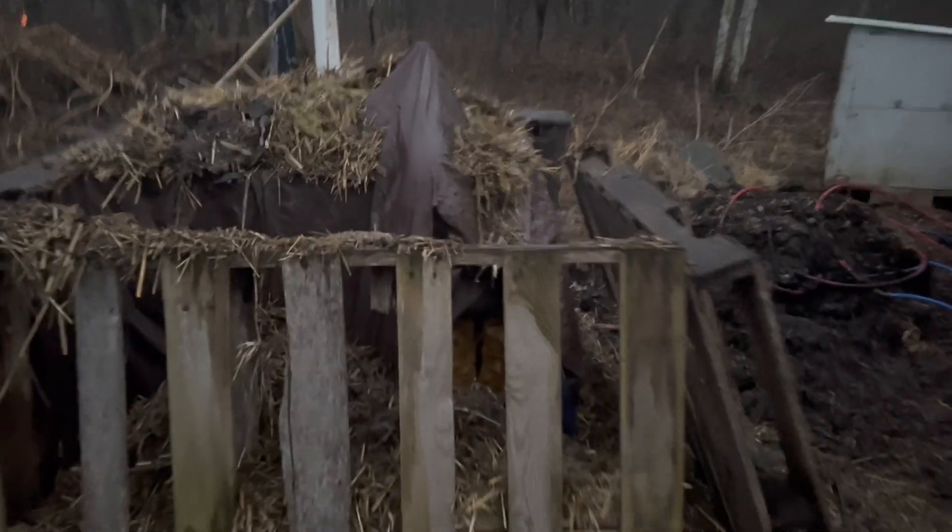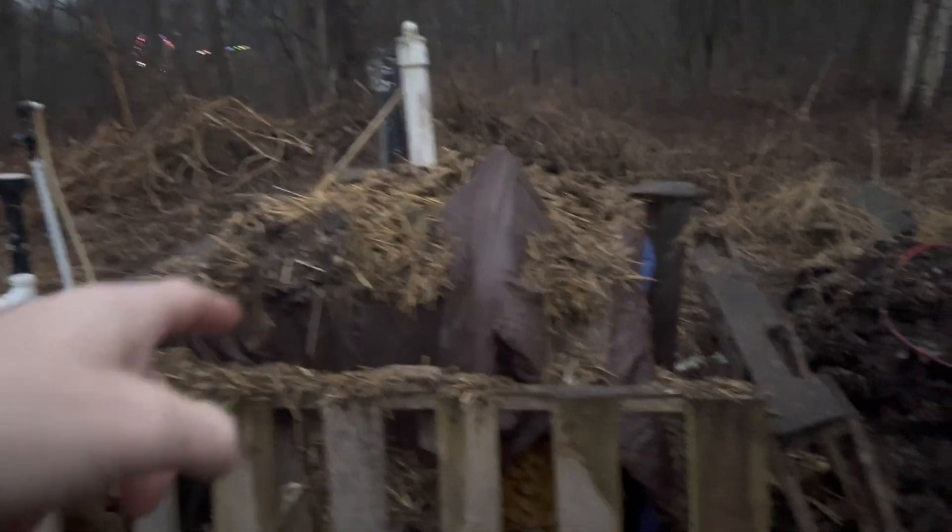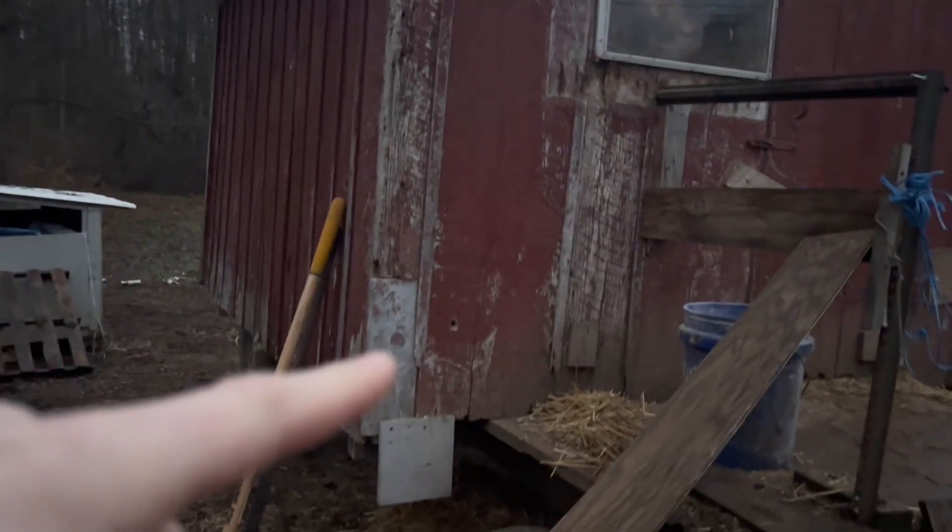If you haven't seen my channel before, it's a cover-up for the winter. As I clean out my chicken coop, I put in more manure around here to just insulate the tank through the winter.